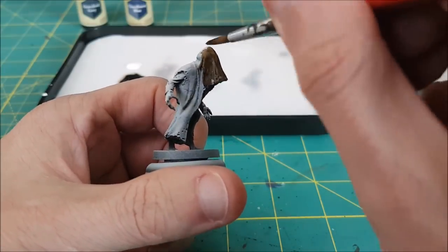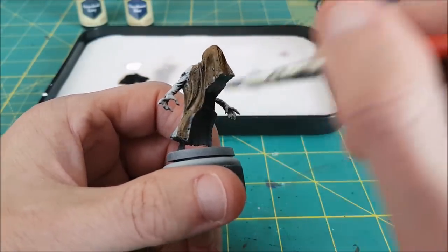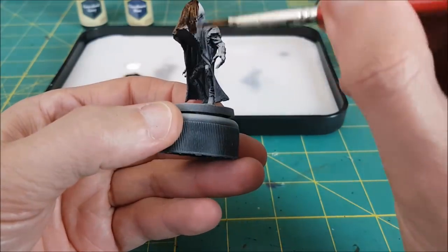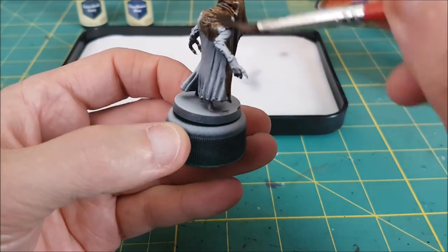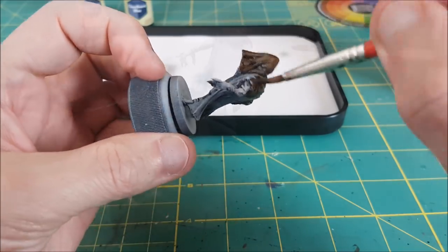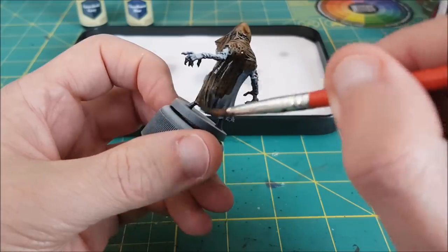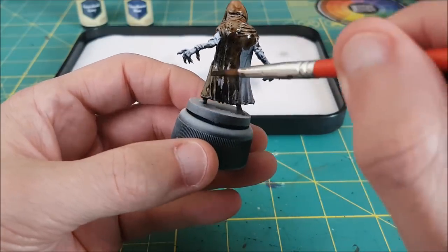I'll try to reserve judgment as I put these on, and I'll let you decide what you think of each one at the end of the video by randomizing them, and then letting you see them together before I reveal which medium was used on each model. I will say, though, that the Liquitex mixed in makes the Speedpaint feel thicker on the brush, and it doesn't seem that much different so far in terms of how dark it's making the model. The pure paint went on super dark as well, and it was just a bit less viscous.